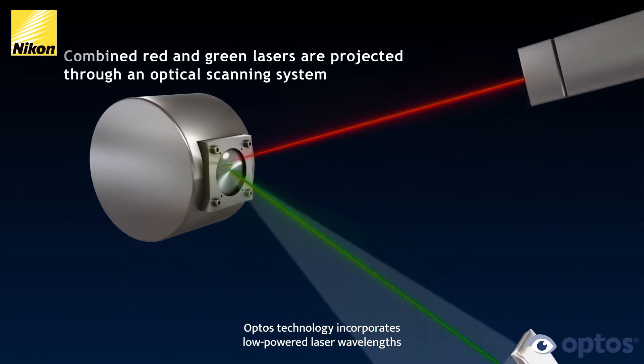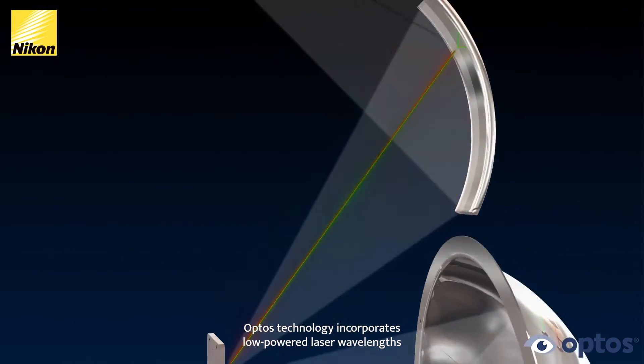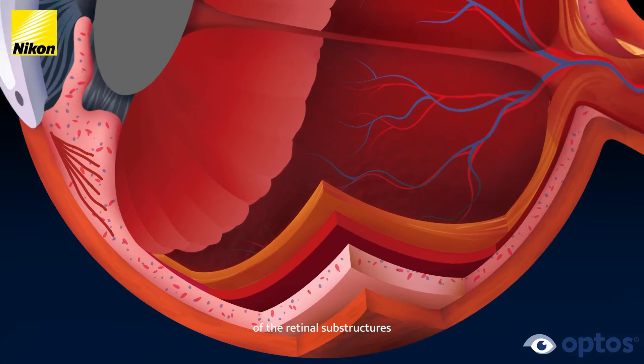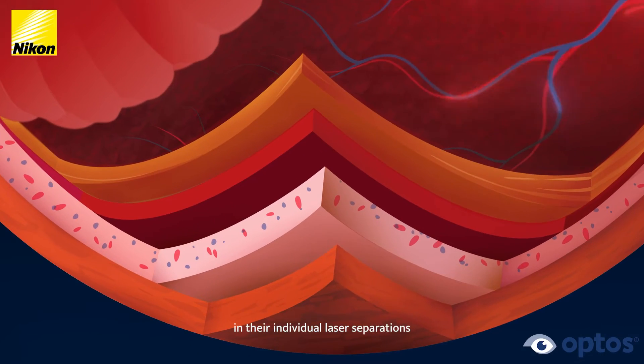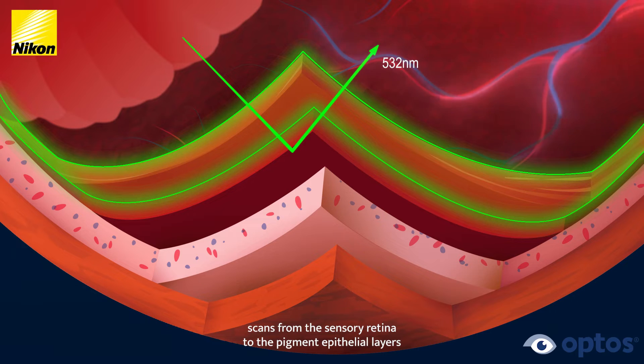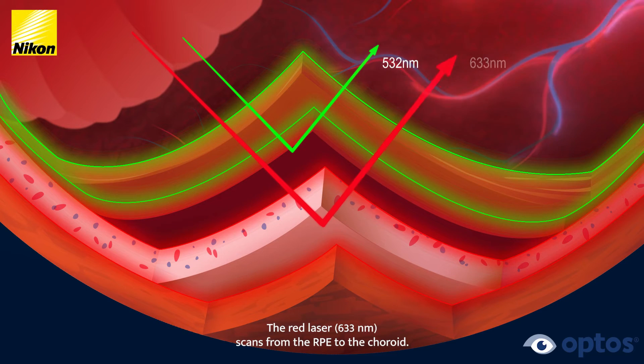OPTOS technology incorporates low-powered laser wavelengths that scan simultaneously. This allows review of the retinal substructures in their individual laser separations. The green laser, 532 nanometers, scans from the sensory retina to the pigment epithelial layers. The red laser, 633 nanometers, scans from the RPE to the choroid.